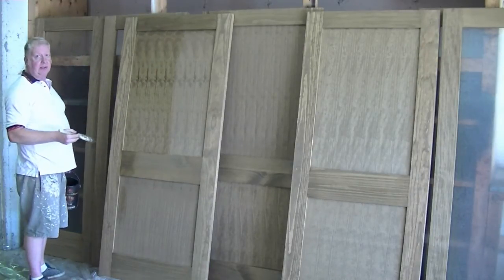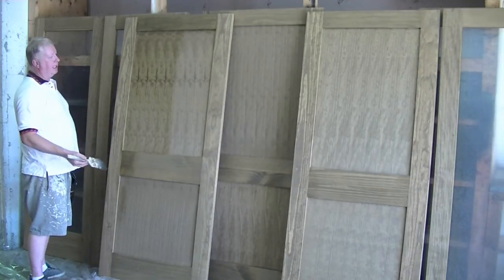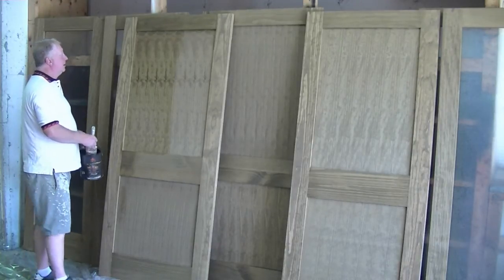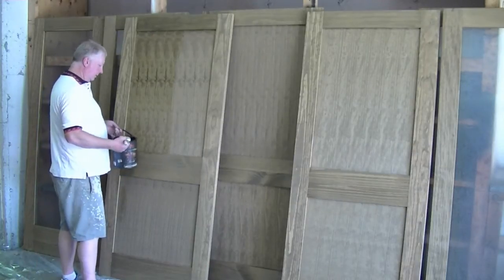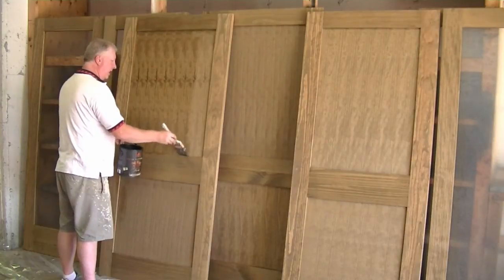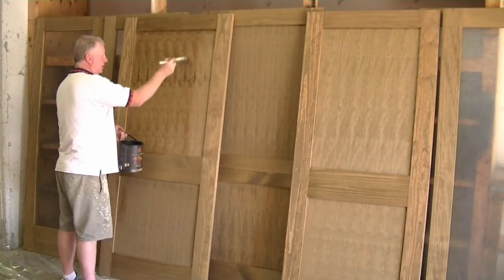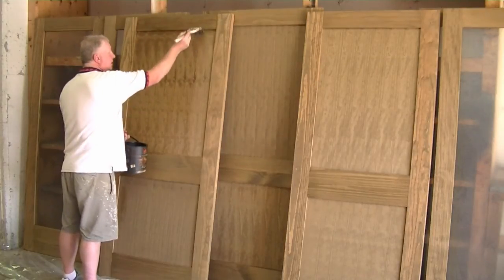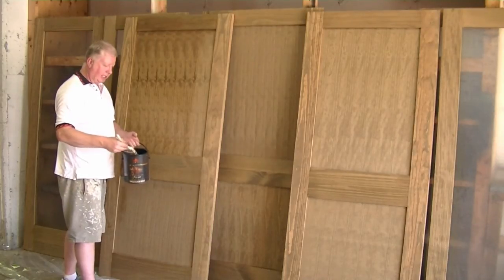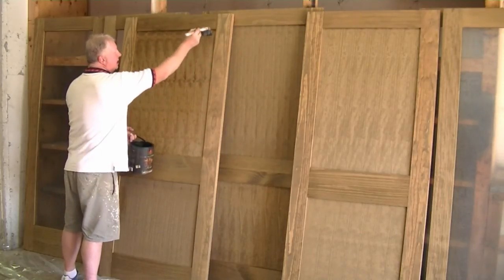This is just the first coat — we're going to sand between coats. We're going to give it two coats, and depending on the kind of finish you want, you may have to give it three. Load up your brush in the can and then you can either tap the side of the can to get rid of the excess, or you can strike off — basically dipping in the can and then striking off one side of your brush. The product is on the other side and you apply that and begin to spread it.